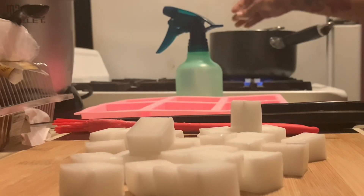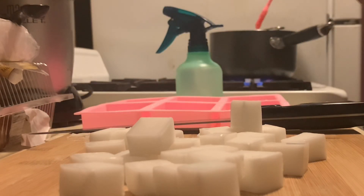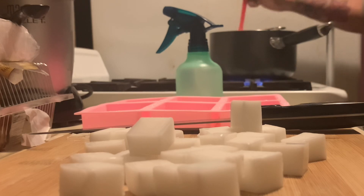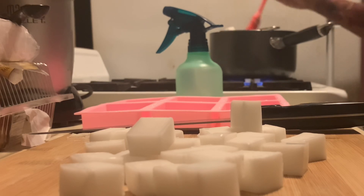As you're placing your soap in your double boiler, you want to begin mixing. Make sure you get all around the edges so that all of the soap is combined and everything will be equally melted. Continue this process until the soap base is fully melted.